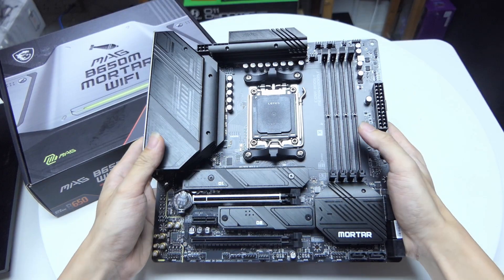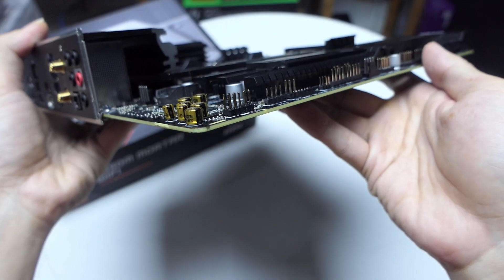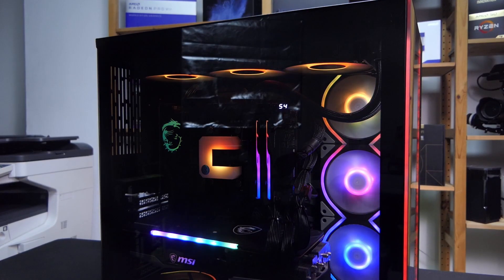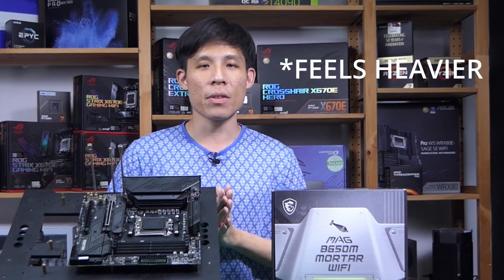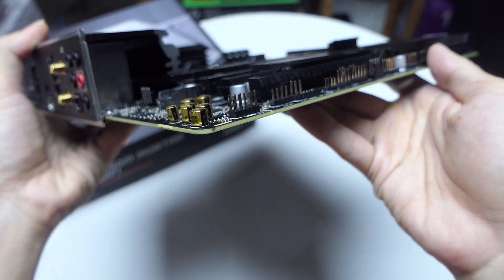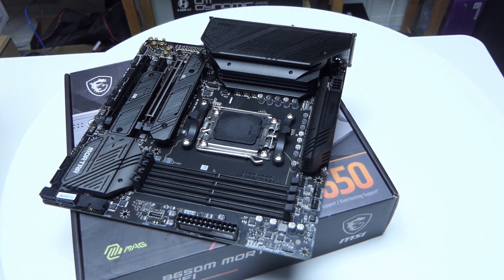Thankfully, the B650M is not green. Most of the components are black with a hint of silvery white on the full black PCB. If you want RGB, you can get that from your RAM, CPU cooler, case fans, or graphics card. The B650M is slightly heavier than the B550M, which is partly due to the thicker VRM heat sinks as well as the thicker PCB. There are also some more additions coming with Ryzen 7000, which I'll get to in a bit.